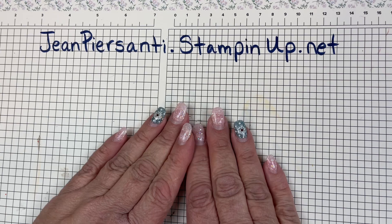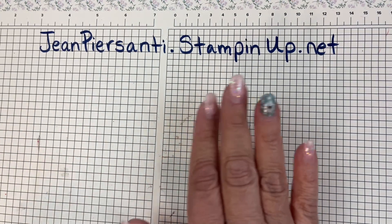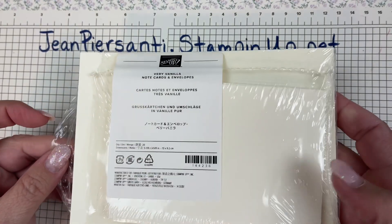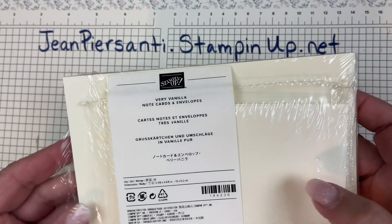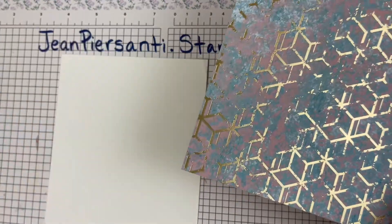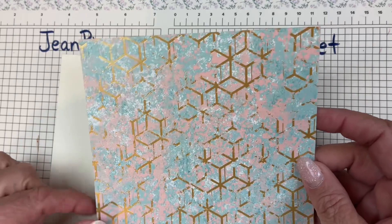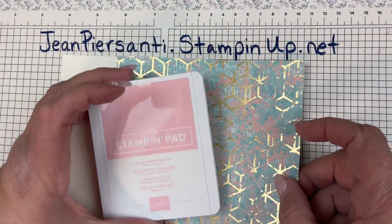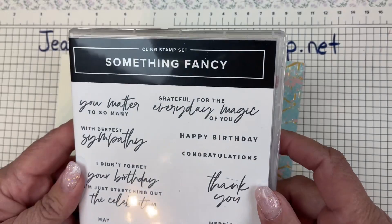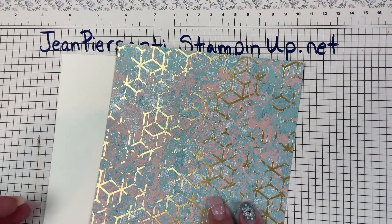Hi beauties, it's Jean with Beauty and the Stamper. I'm your independent Stampin' Up! demonstrator in the United States. I wanted to make a quick and easy birthday card. All you're gonna need is some very vanilla note cards — you can also get them in basic white or whisper white — one piece of six by six designer series paper, and the envelope. I've checked out the colors in the paper and picked Blushing Bride to go with it. I've got my Something Fancy and my Happy Birthday stamp.